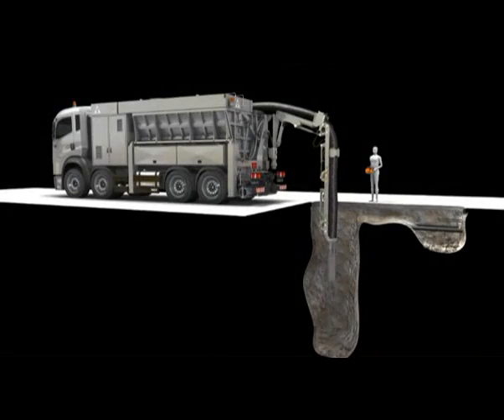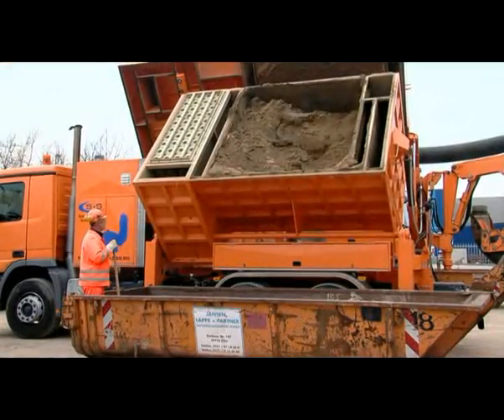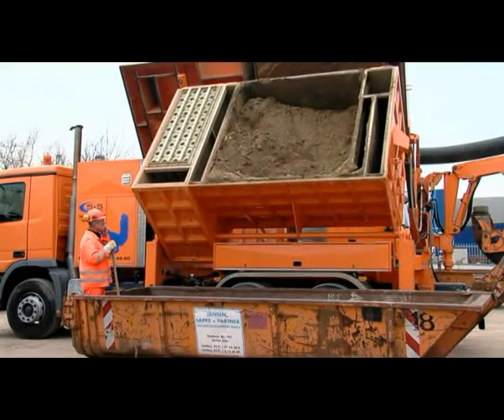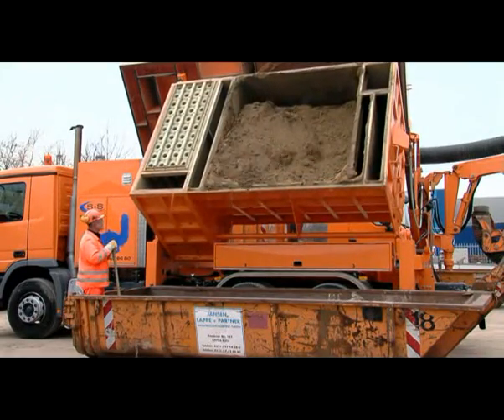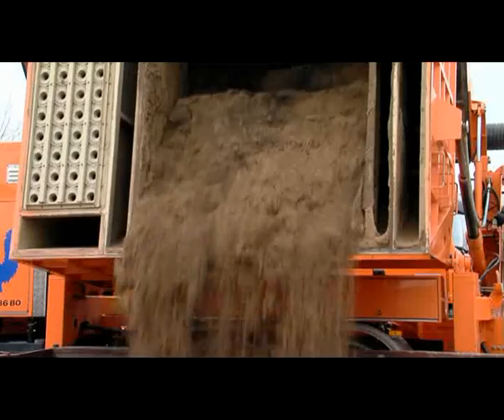It is possible to control all the functions either using a cable connection or a remote device. It is easy to deposit materials in containers by using the side emptying facility which has a tipping height of 2 metres. This makes it simple to transport materials away from the site.